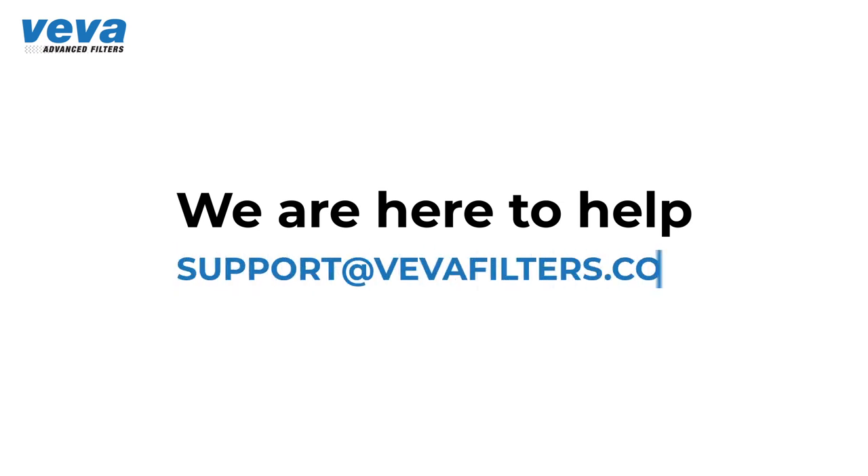In case you would like to purchase more filters, please visit the link below or vivafilters.com. If you have any questions, you can contact our dedicated team of customer support specialists at support@vivafilters.com.